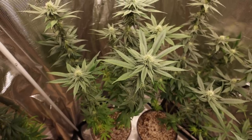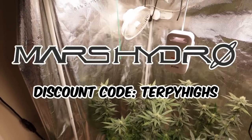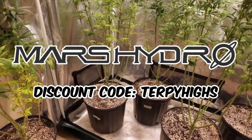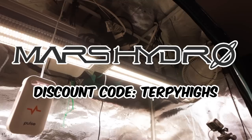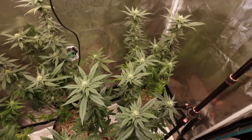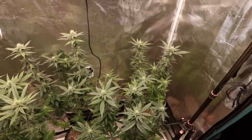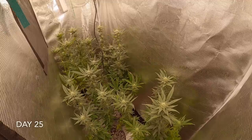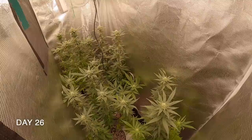Welcome back to TerpiEyes. I'm Ryan and this video is sponsored by Mars Hydro. They've provided the discount code TERPIEYES that can be used on their website for any of the products they offer. We're using a complete 2x4 grow tent setup from Mars Hydro, which consists of a 2x4 grow tent, a SP3000 LED grow light, a 6-inch inline fan with thermostat controller, and a 6-inch carbon air filter.